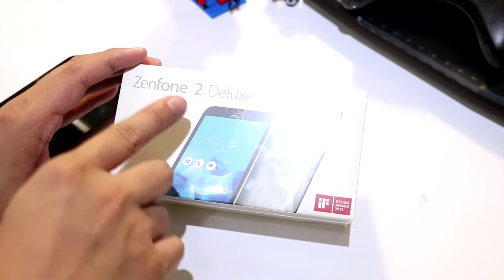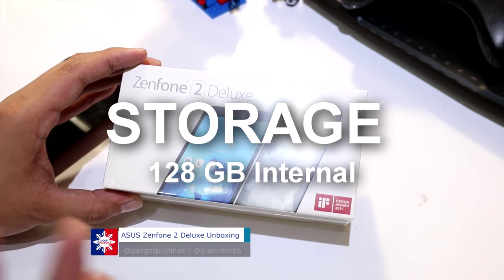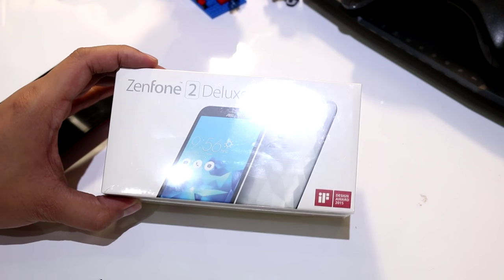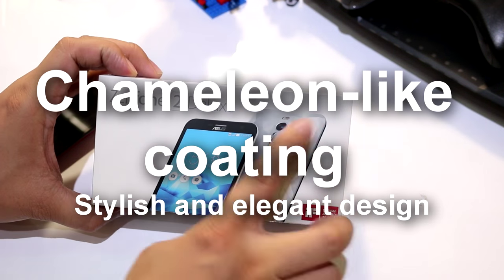The two main differences between the two devices is that this one has 128GB of internal memory — a lot bigger than the previous one — and also this one has a chameleon-type back casing.